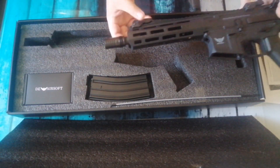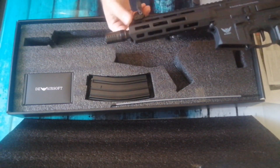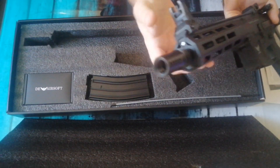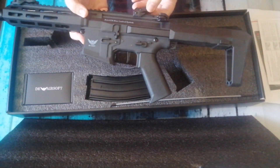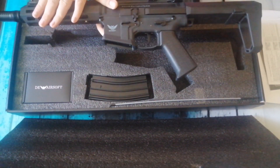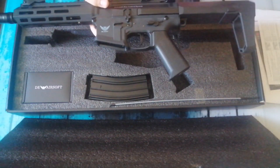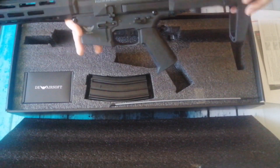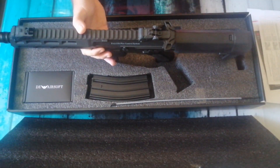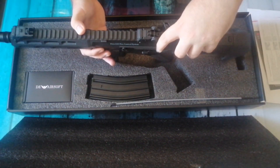From the front you've got a very nice flash hider, and you've got flip-up sights which are adjustable. You can see on top the back sights are adjustable as well. They are polymer. This has got a polymer upper, polymer lower, and a polymer stock.